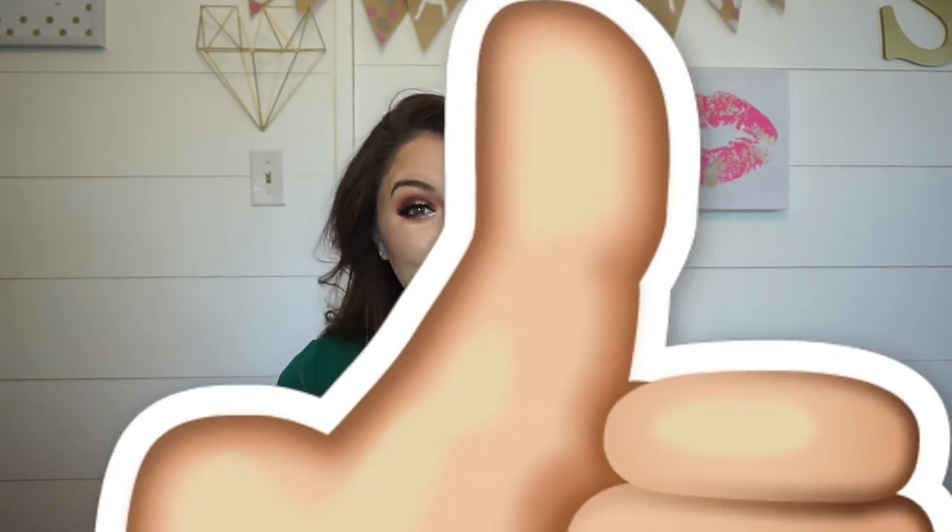And that's it guys! That completes the finished makeup look. I hope you guys enjoyed this. If there's anything else that you'd like to see, just let me know in the comments below. Don't forget to like this video, give it a thumbs up, and subscribe to my channel. I upload twice a week on Tuesdays and Thursdays, so subscribe to watch those, and I hope you have a great day. Bye!